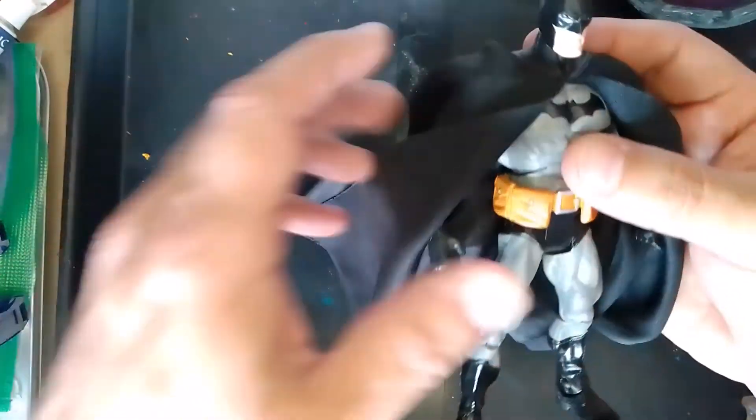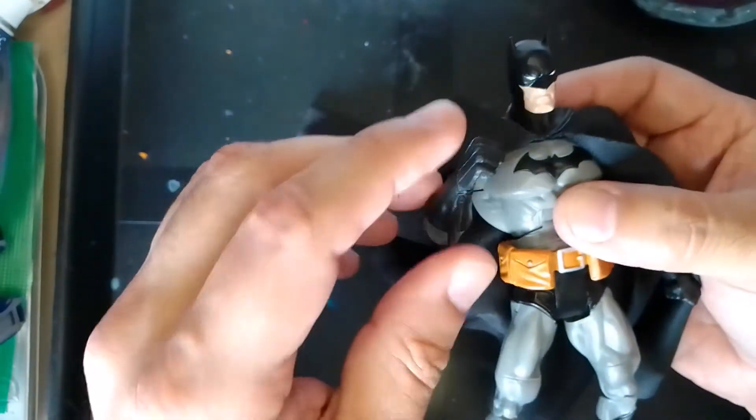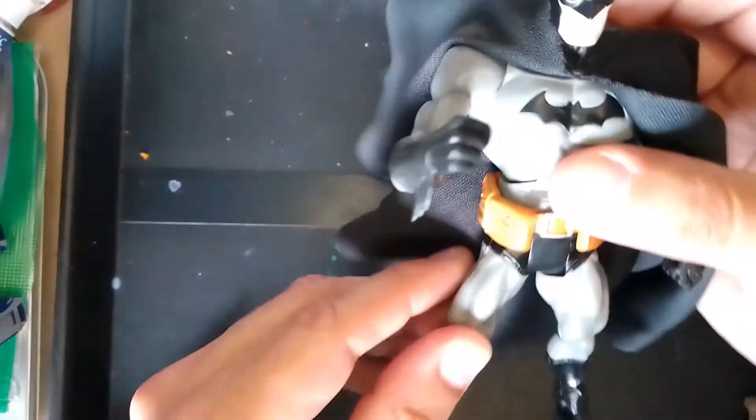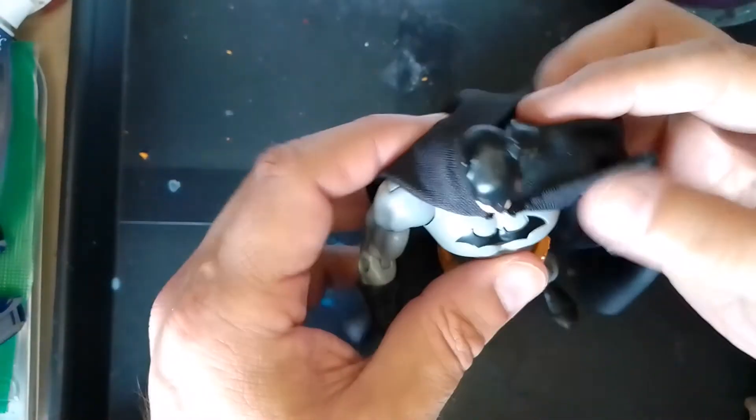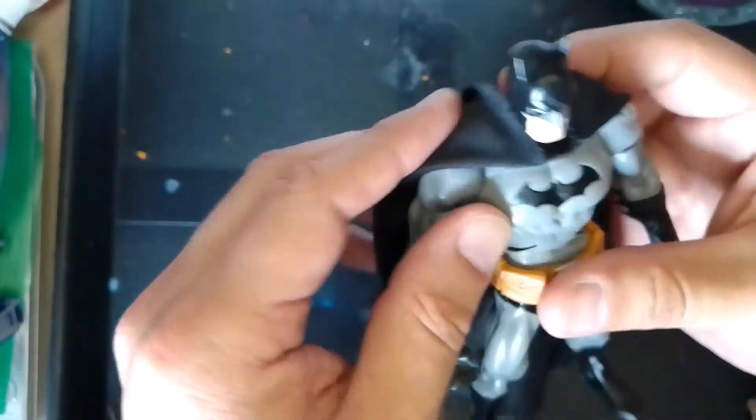This body sculpt is pretty cool with a lot of detail on it. Even the boots have fine detail. As far as what I actually customized on this figure — the head sculpt came from the Reactivated Batman.